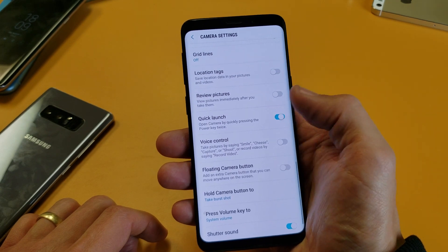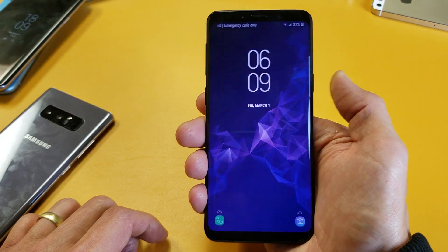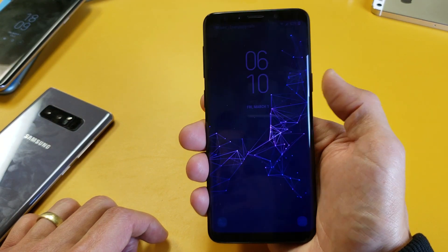So it's on right now. Now if I click it off, now if I double press on my power button, it's basically going to shut off or put the phone to sleep.